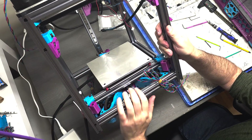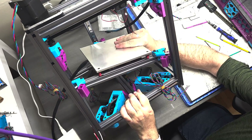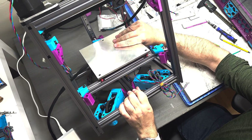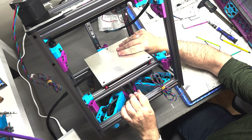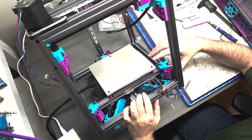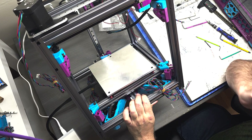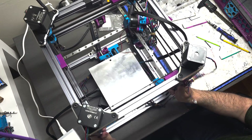All right, so we have the kinematic bed plate mounted and it can do all sorts of funky movements depending on the heights of the motors. It has some play, and yeah, that's working well. All the safety springs are in place. I haven't leveled the bed yet — I'll have to go about doing that afterwards. But for now, that bed assembly is complete.